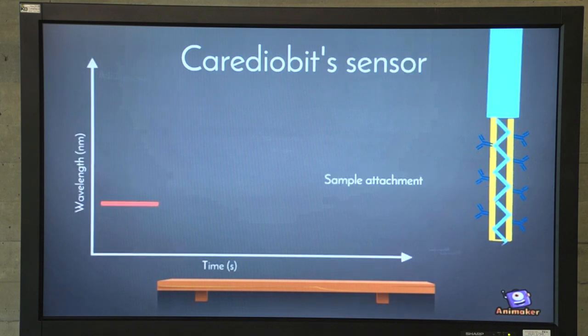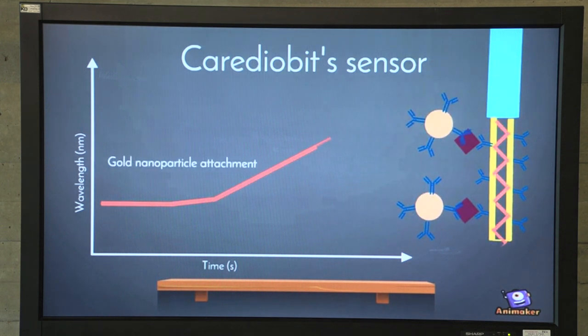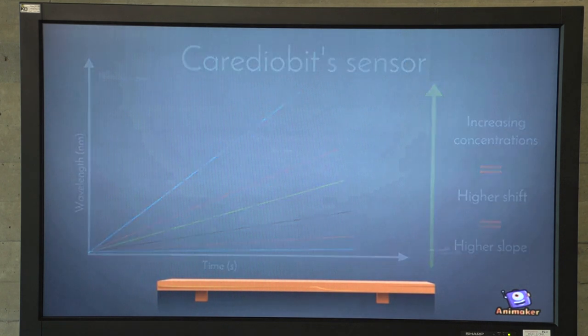The following graph shows the signal of the sensor compared to the attachment. We have a baseline in which no target is bound. Target binds and we have a small shift, but when the heavy column of particles attaches, the signal is amplified. Increasing concentrations are correlated with a higher shift and therefore a higher slope. And that's how our biosensor works.